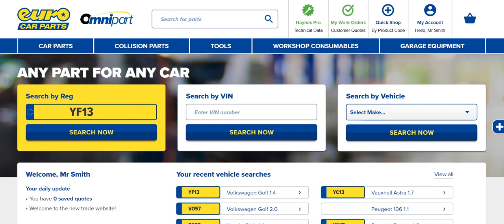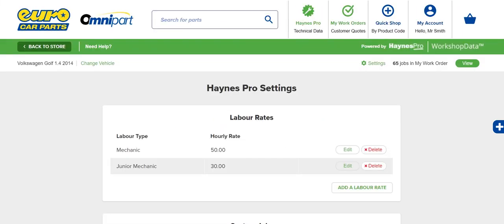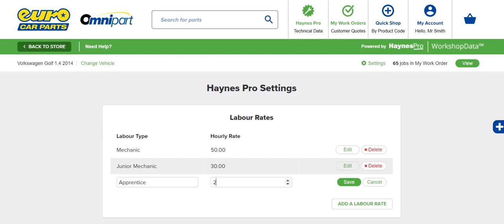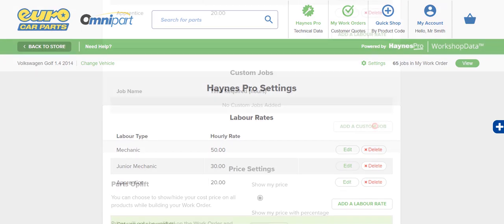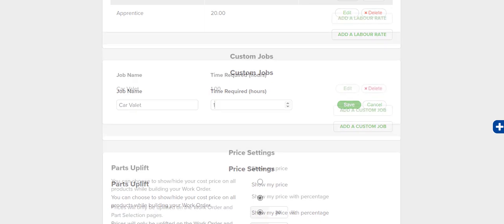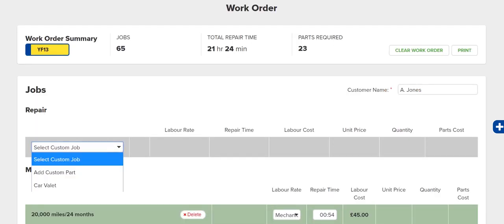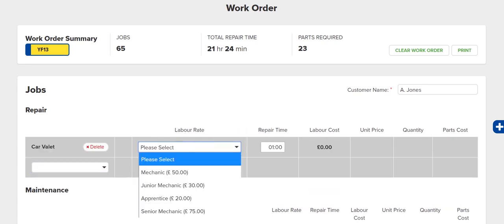You can customise Hanes Pro on Omnipart to suit your business and make creating work orders as fast and easy as possible. Click Settings, then the green Hanes Pro Settings icon. Within Hanes Pro Settings, you can tailor the service to your needs, specify labour rates for different staff or services you provide, or create unlimited custom jobs. Custom jobs are a powerful way to specify tasks that are specific to your business. Simply enter the job name and the time required, and save. Your custom jobs are then available when creating any work order.